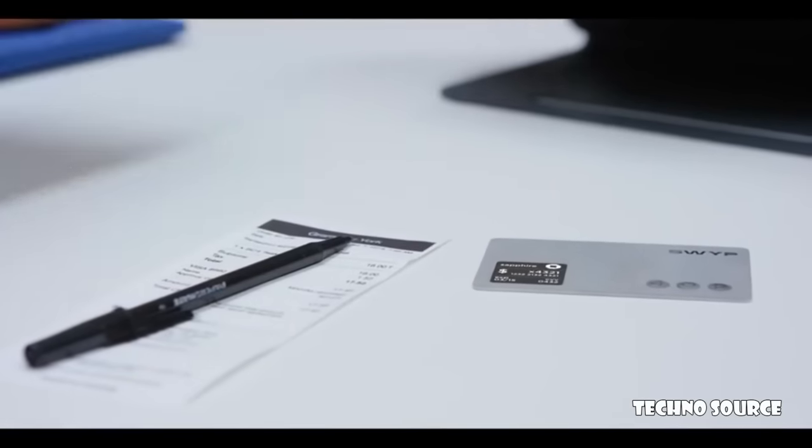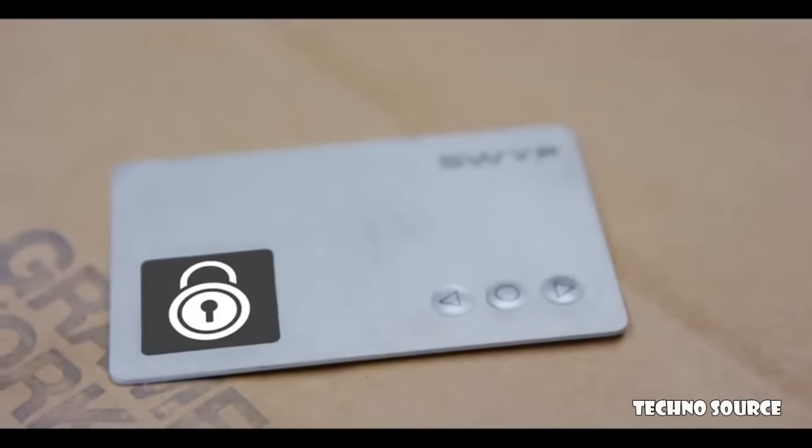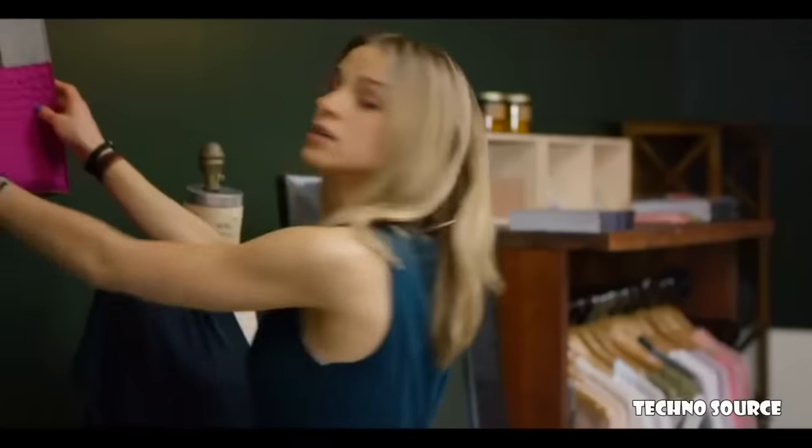Swipe is independently secure, meaning if your Swipe becomes out of range with your phone, it will automatically lock. But even if you left your phone behind, you can still use Swipe to make a last-minute purchase.